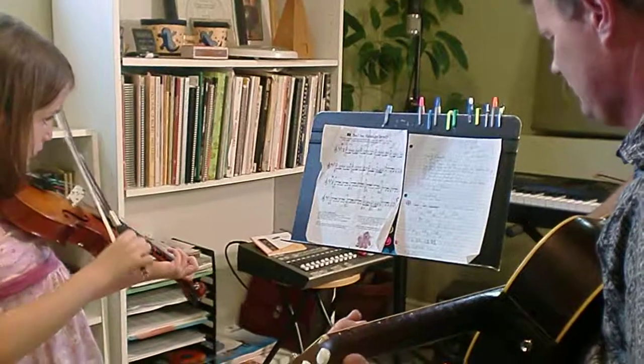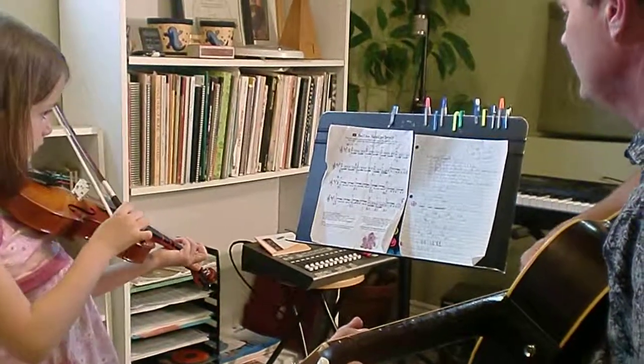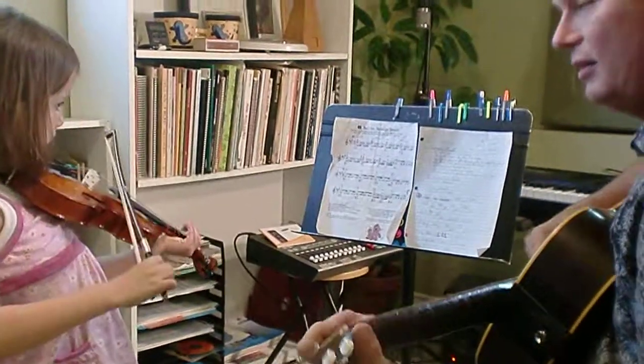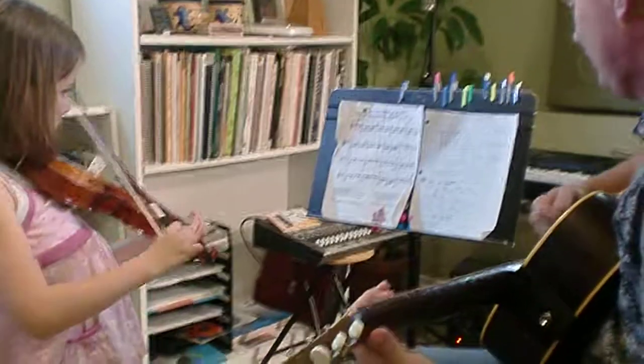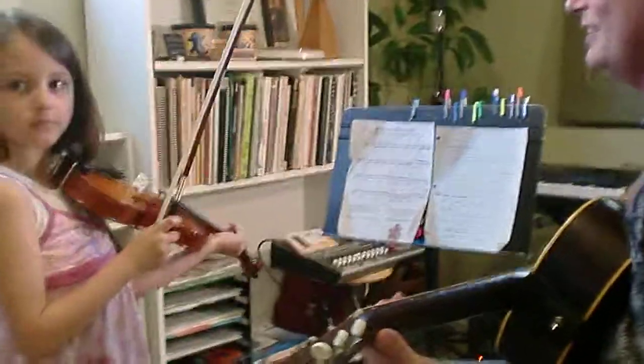Second time. Third time. Last time. And then play A2. Remember the ending? Can you go?